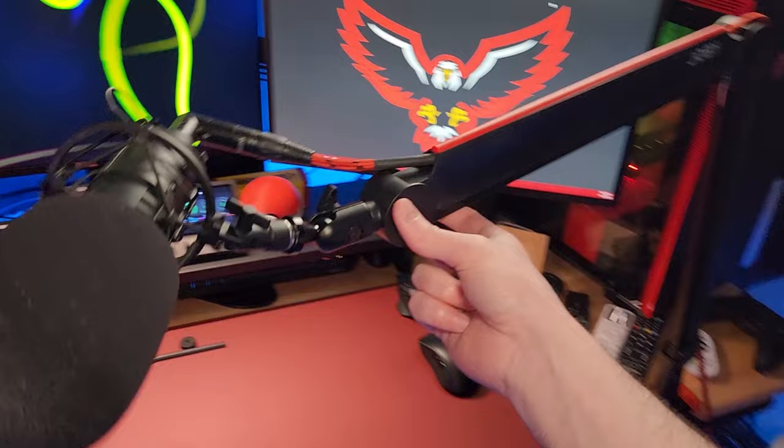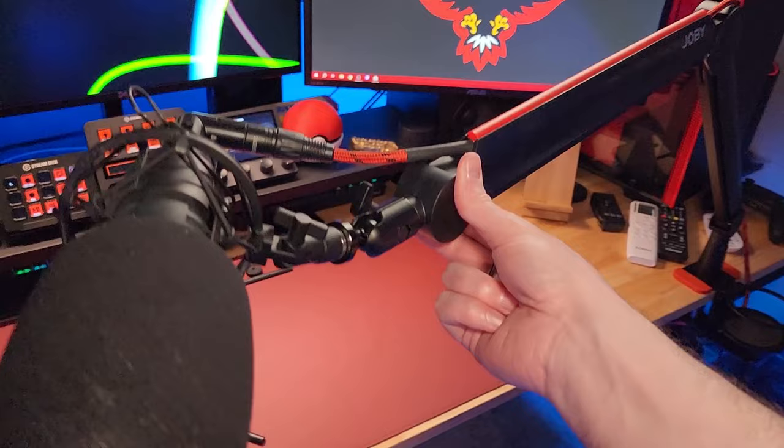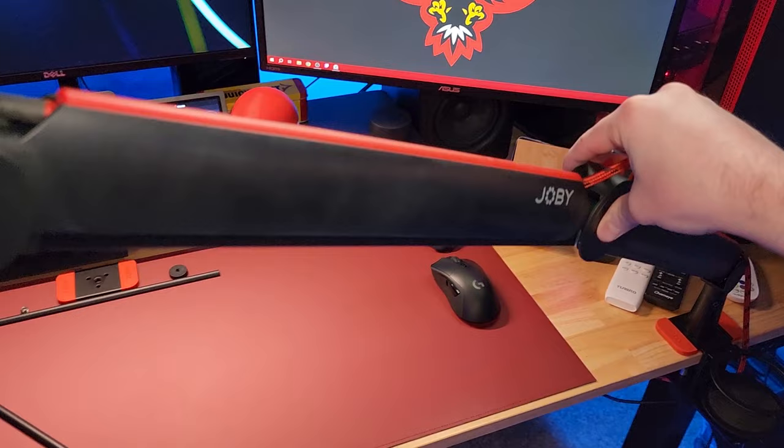Another thing I really like about this arm is that when you move it around, it's completely silent — there is nothing to make any noise. When I first pulled it out of the box I noticed a slight clicking sound, but I think it was just breaking in because that has gone away. Now it is completely silent. Whenever I move this arm, it will stay in any position I put it in. No matter where I place the microphone, it stays exactly there. It's solid.